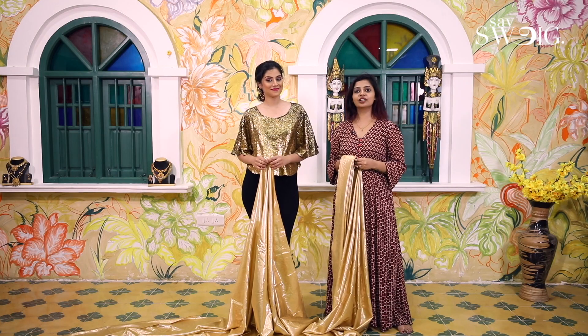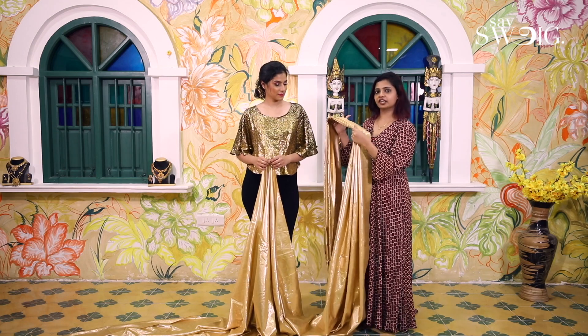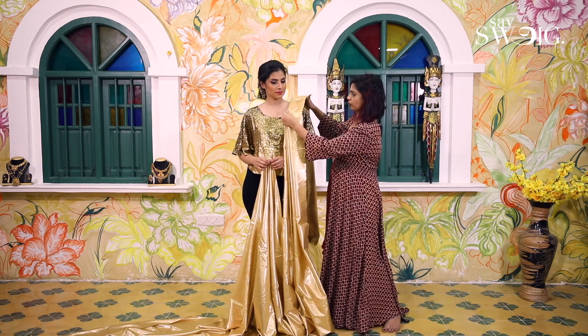This is a Kessentra. We are able to wear it as a model. Now, I have the pleats.